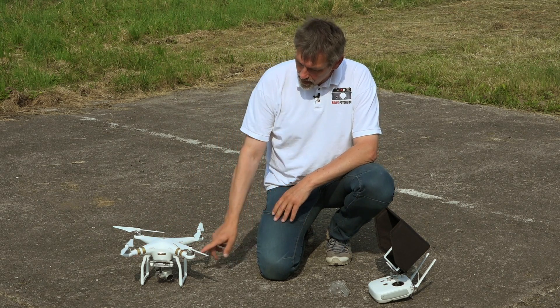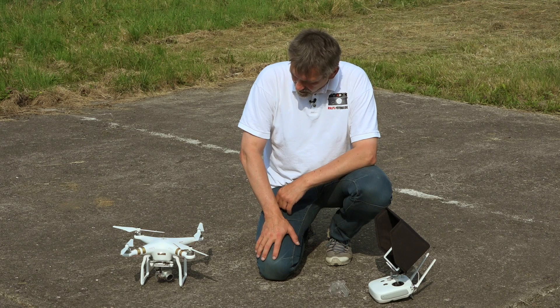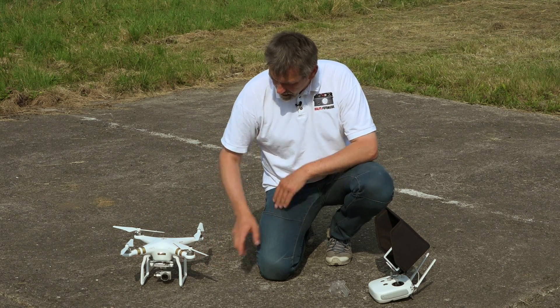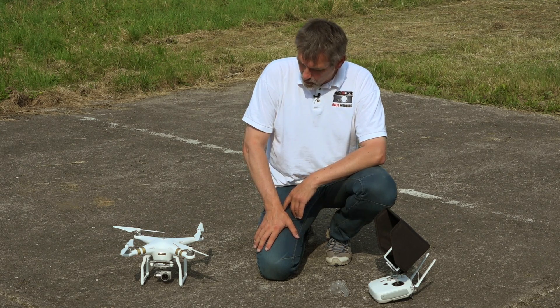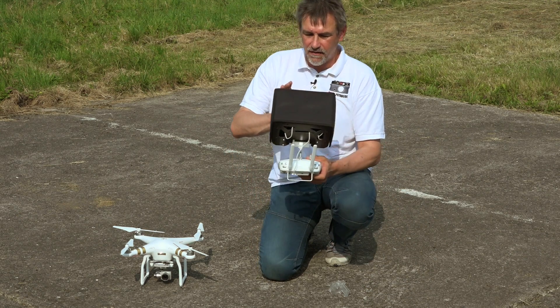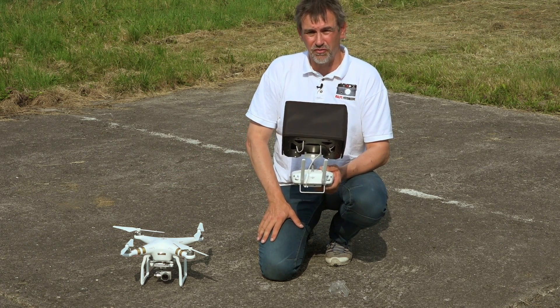Turn the copter to the bottom and you should see that the gimbal makes a calibration. The gimbal is calibrated in the right direction, and at this point you should see the picture of the camera here on your remote control.